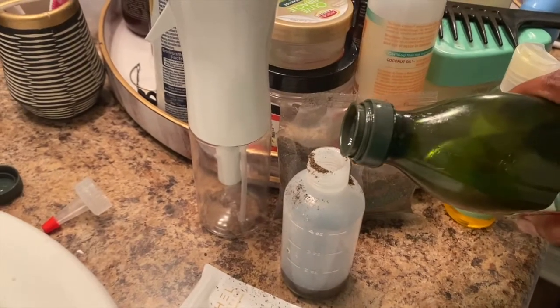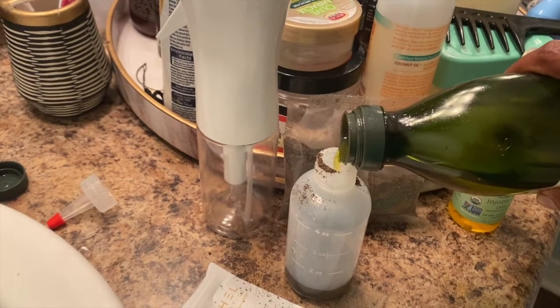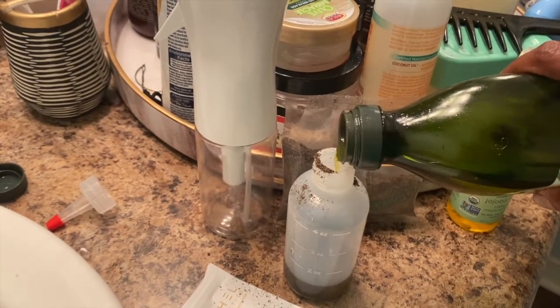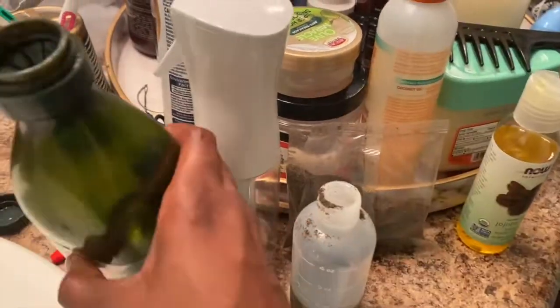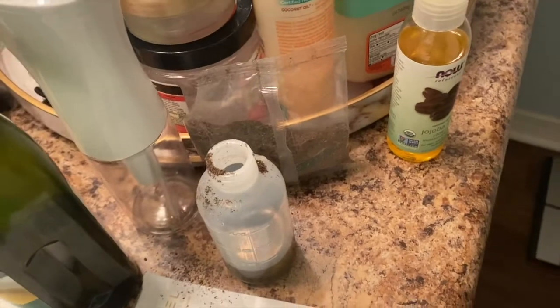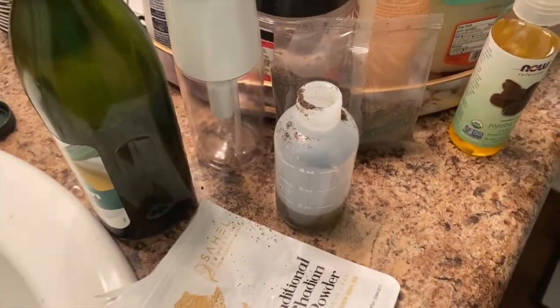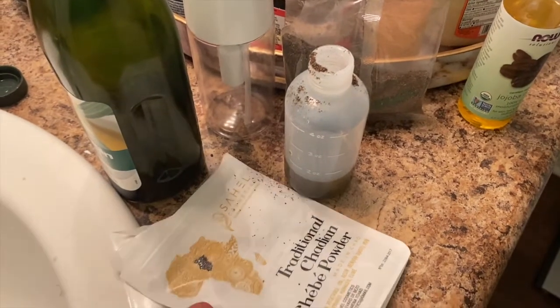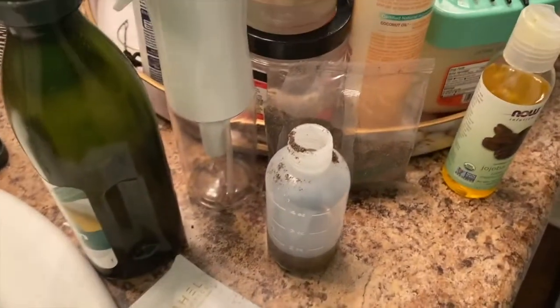Adding this Chebe powder in here, that's going to help with retaining my hair so that when I wash my hair, if I do decide to blow dry my hair — which normally I don't blow dry my hair — Chebe powder is really good for maintaining your length.